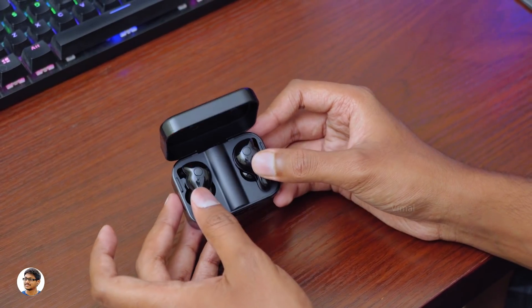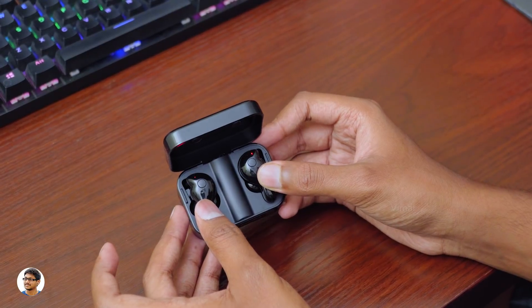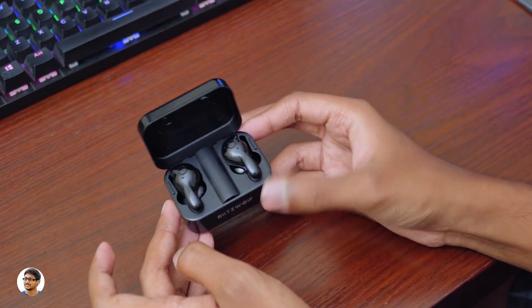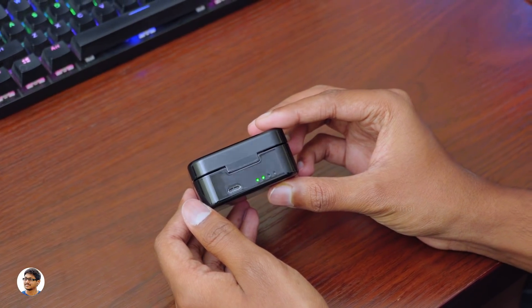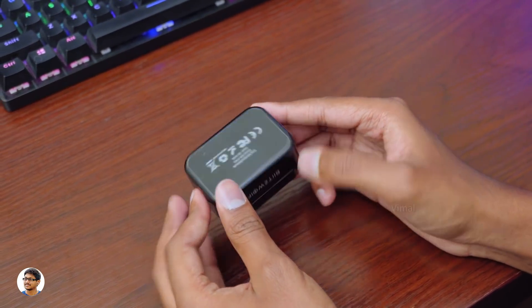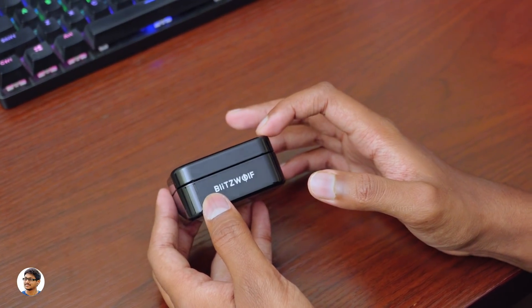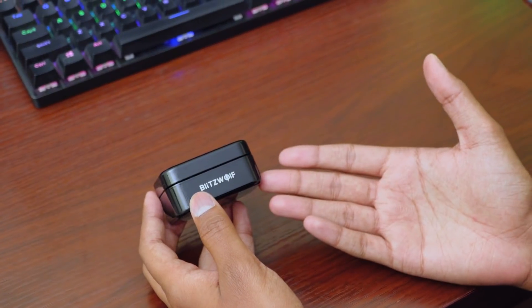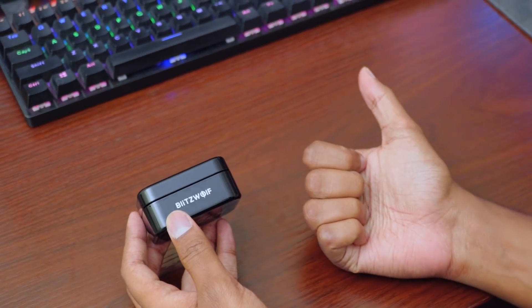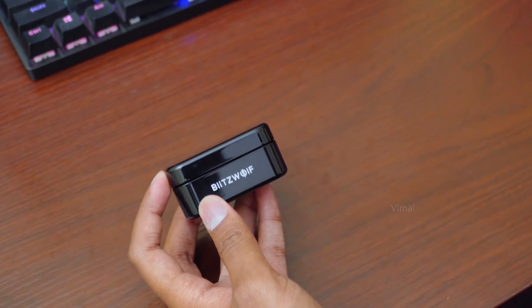Coming to the giveaway, I'll be giving away these Bluetooth TWS earbuds to one lucky subscriber. To participate, all you need to do is be my subscriber and comment down below why you want these earbuds — and that's it, you're in the giveaway. This contest will run for about one week from today and the winner will be chosen from the comment section and announced on both my YouTube and Twitter. Hope you all liked this video — make sure to give it a thumbs up and subscribe for more awesome videos. I'll see you in the next one.